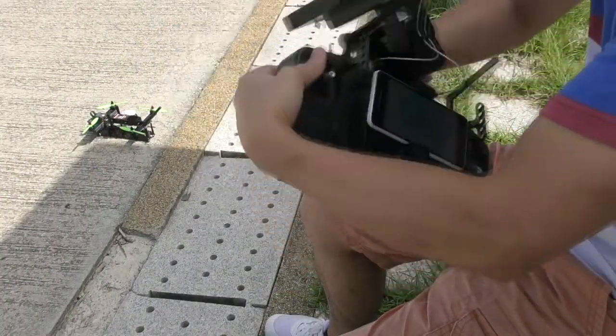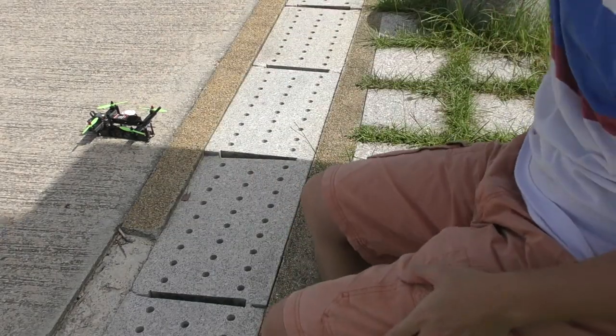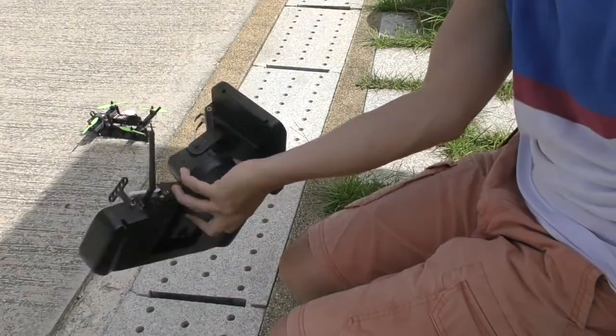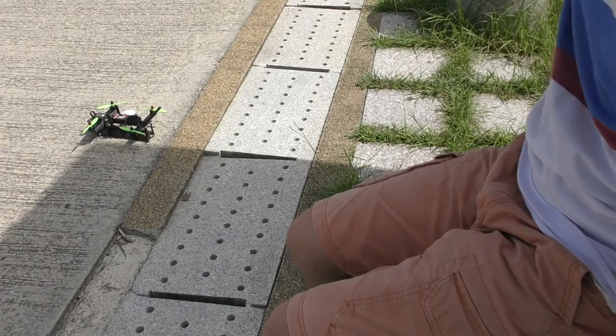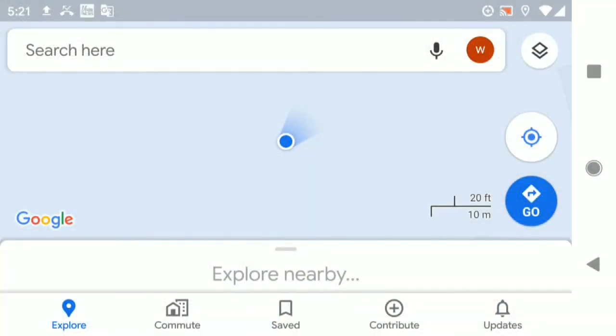For the A80 to work accurately, we need to do only two things. First, calibrate the compass for the Android phone. Just open Google Maps, press the My Location button, then make a figure-8 like this for several times. The blue beam on the map will become narrow and point in the right direction. It can be done within 10 seconds, and remember to close Google Maps when it's done.